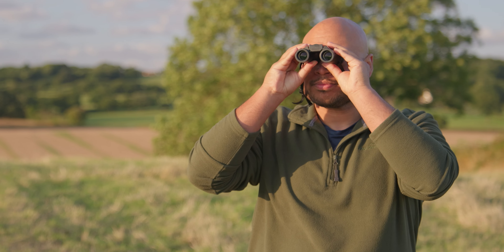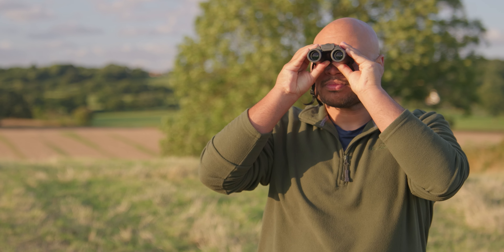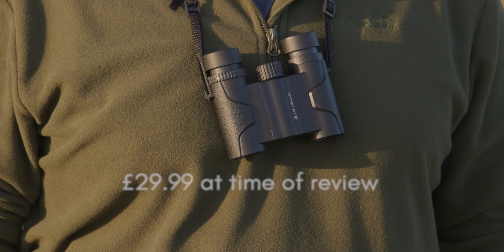K&F say that these are actually HD transmission, which I think is just fancy talk for very clear. Comparing these to my old Olympus binoculars, I'd say they're basically on par. And those Olympus binoculars were about three times the price. I would say the Olympus might have been a tiny bit sharper, but there's not much in it. And considering these are under £40, it's a really, really good price.